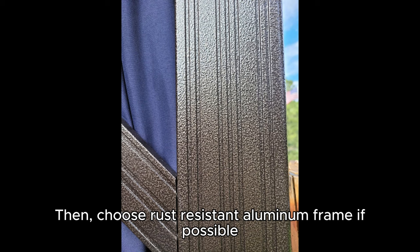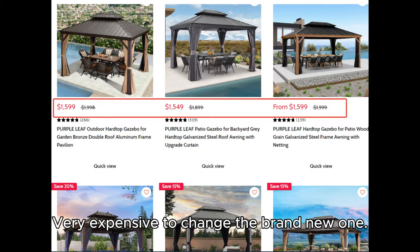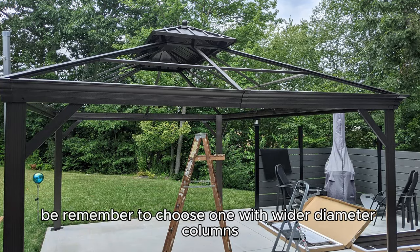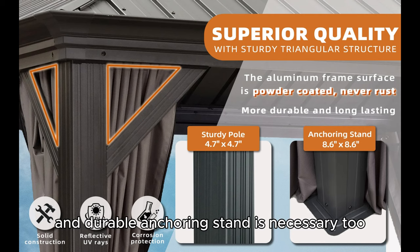Then, choose a rust-resistant aluminum frame if possible. You don't want to see the columns rusty and moldy — it's very expensive to replace with a brand new one. If you stay in a region that frequently has hurricanes, remember to choose one with wider diameter columns. A size of 4.7 by 4.7 inches is really recommended, and a durable anchoring stand is necessary too.